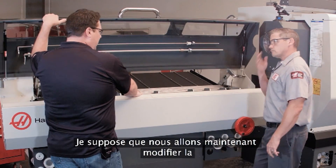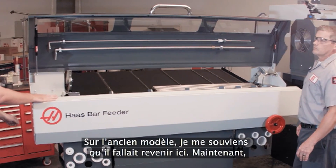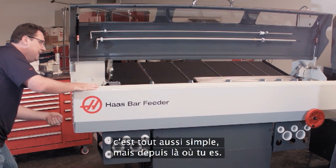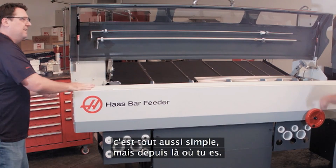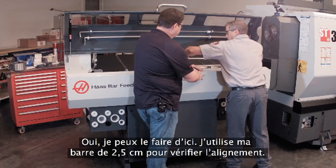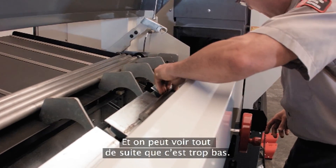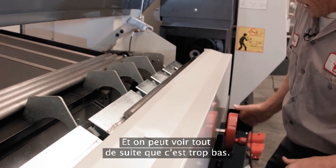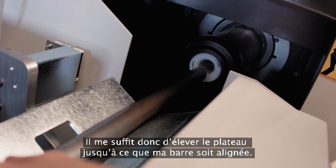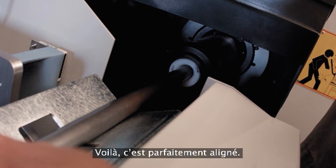Looks like now we're going to change the height of the transfer tray. I remember on the older bar feeder, we had to come back here and you could still get to it, but you're so far away. Now I'm right here. I'm going to use my one-inch bar to check my alignment, and we can see right now that it's low. So I'm just going to crank this up until my bar's aligned. There we go — nice and aligned.